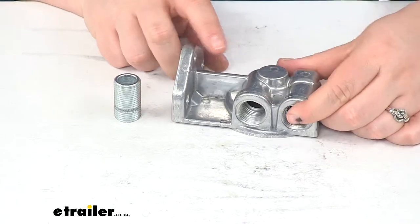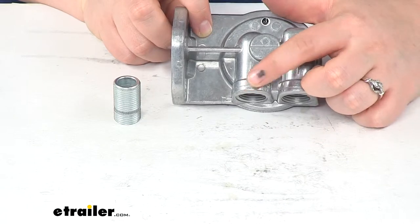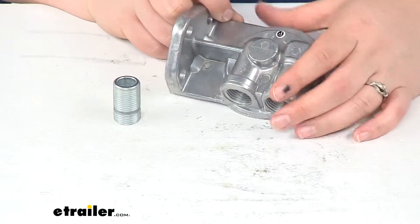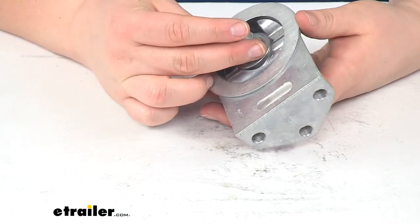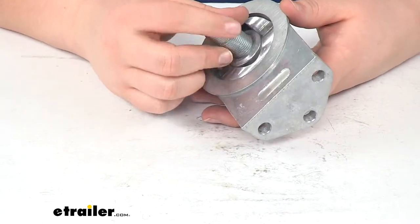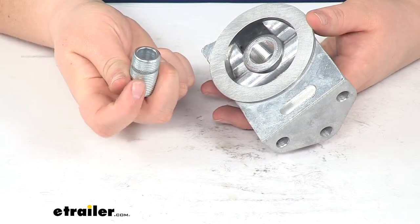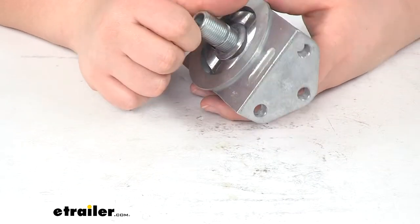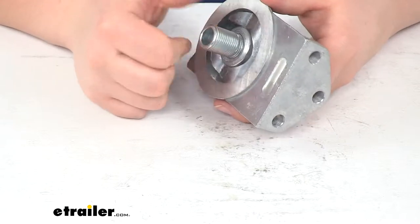We'll have our in and out ports labeled at the top. The left side will be the in, and that side will be the out. We'll also have the threaded piece to connect from our filter mount to our filter itself. You want to make sure that the shorter end, where those little indentions are, goes into your new filter mount, and then the other side goes into your engine filter.